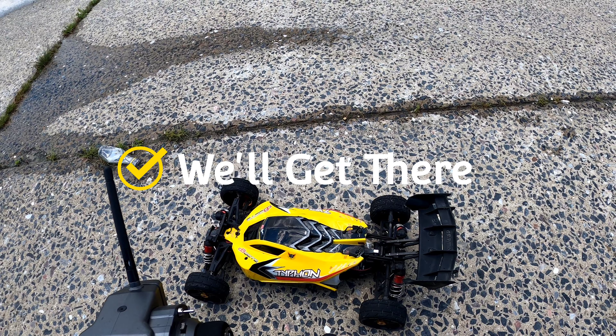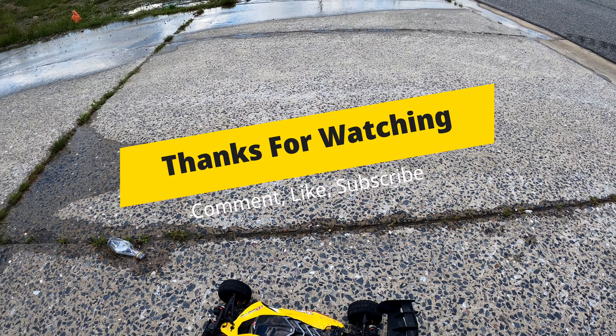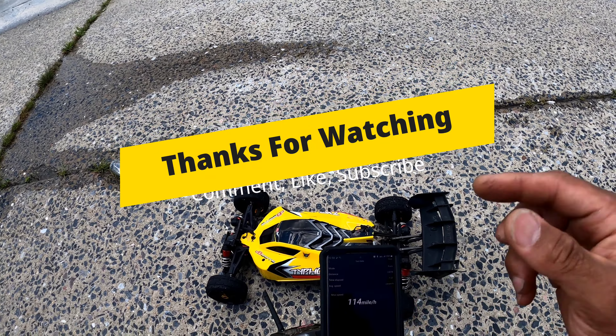Man, well let's keep going. Let's try it again next time. But thank you guys for watching — don't forget to hit that like button, subscribe, and I'll catch you guys later. Peace.